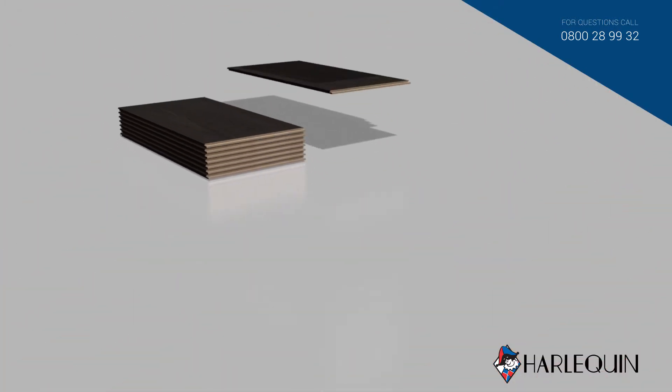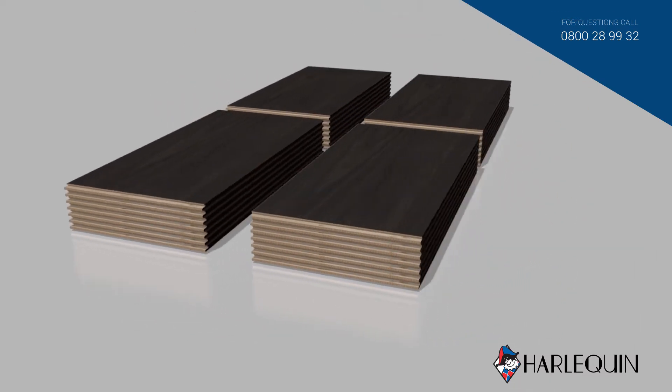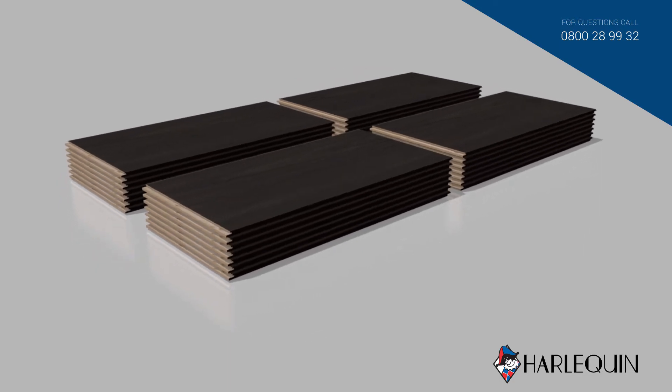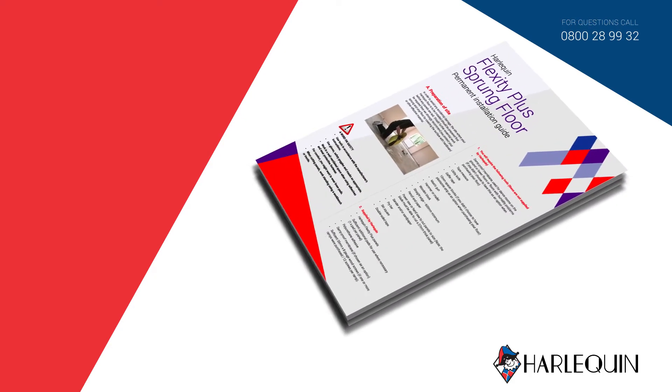When the Harlequin Flexity Plus panels are delivered, please ensure they are stacked flat on a level surface to avoid warping and distortion. Allow at least 24 hours for the panels to acclimatise before installing. Please read the instructions provided with your delivery carefully before starting installation.